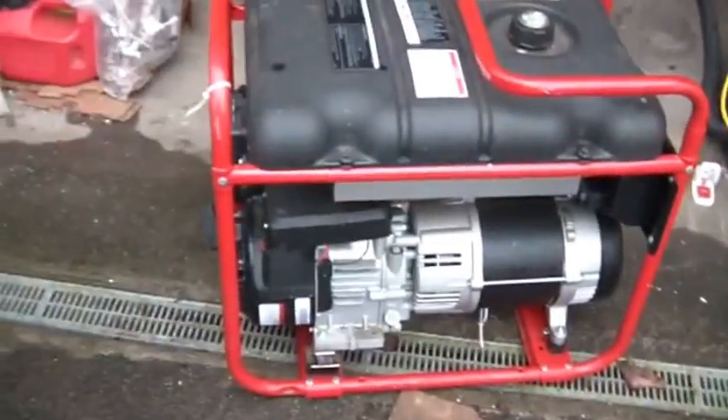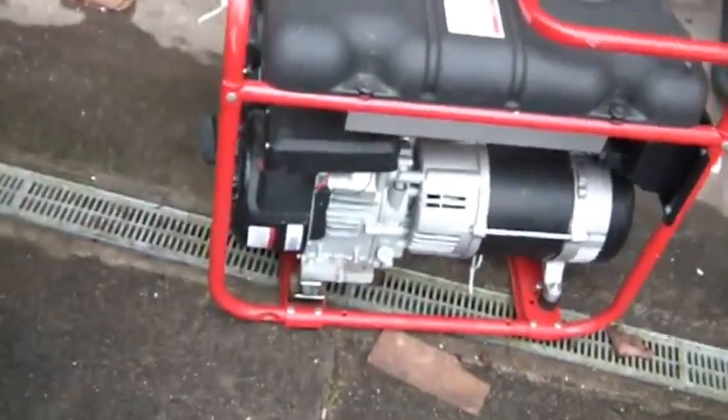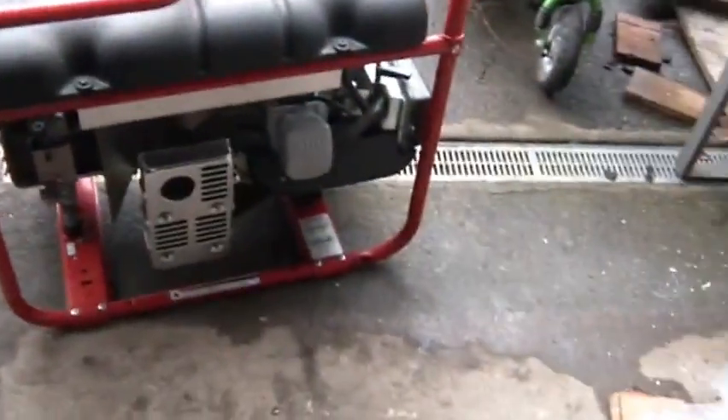I bought this at a flea market this spring, and I paid — it was under $100, somewhere around $85 or so, let's call it a $100 bill. I knew when I bought it, it didn't have any compression. So I looked it over — very nice generator, looked just about brand new. But, once again, no compression.